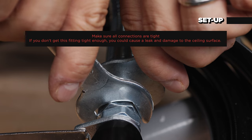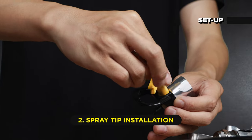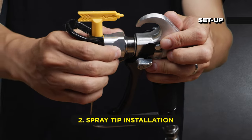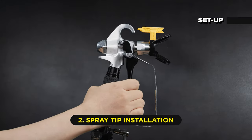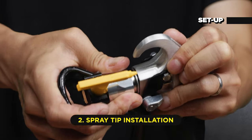Then you need to install the spray tip. Insert the spray tip properly into the spray tip guard. Screw and tighten the spray tip guard assembly onto the gun. Double-check that the gun trigger lock is engaged. If the tip, guard, and gun handle are already connected, make sure the connections are tight.